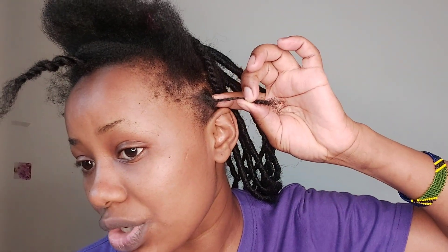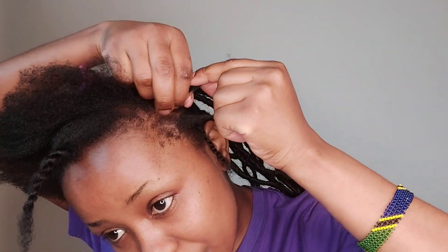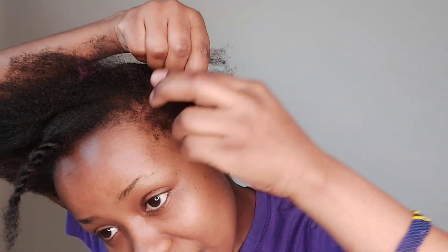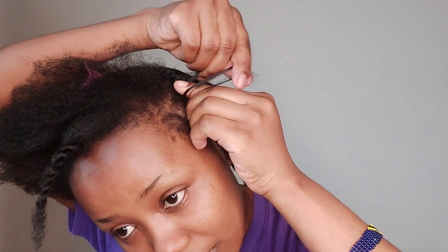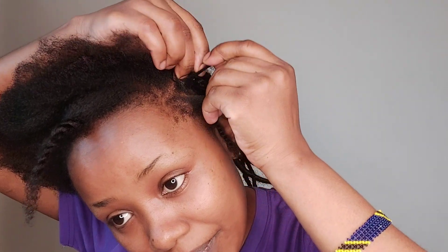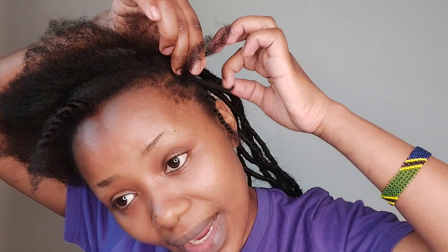I didn't braid till the end — I leave some space here to make it easy when I want to take it down. As you can see, in the beginning when I started I didn't grab the root to tie because I will crochet the hair over here. I just divide it into three sections then start to braid a normal braiding.